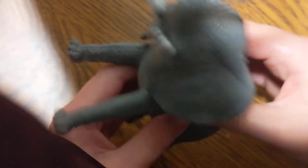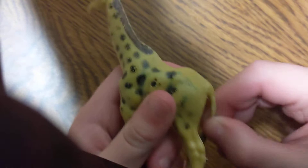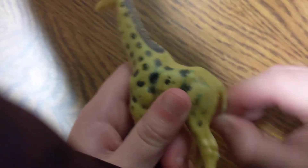Next up in the set is the elephant — it's a water squirter. Push this one toward the water and there you go, very cool. Number seven in the set is the giraffe. You can move his tail and his head moves back and forth — it's kind of cool.